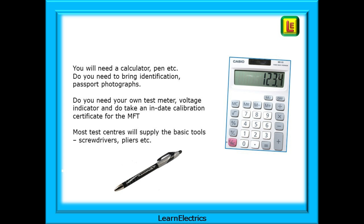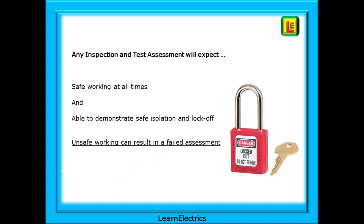If you take your own multifunction tester then do take an in-date calibration certificate for it — they may want to see it. Most test centres will supply the basic tools such as screwdrivers and pliers. Any inspection and test assessment will expect that you practise safe working at all times and that you are able to demonstrate safe isolation and lock-off. Unsafe working can result in a failed assessment.